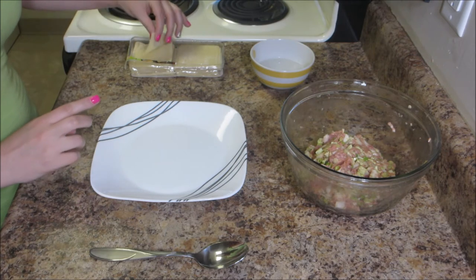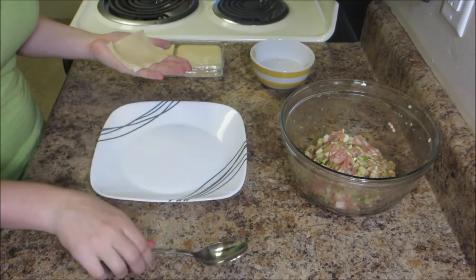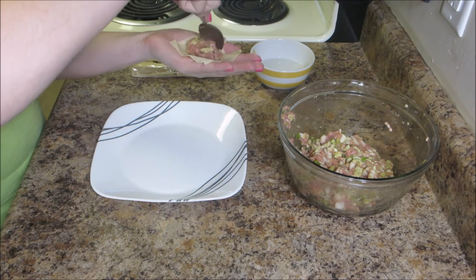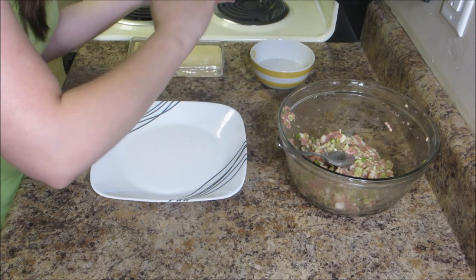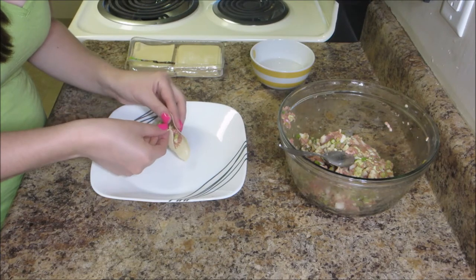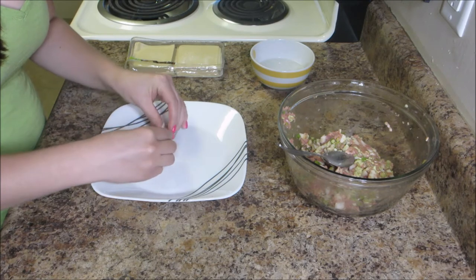These are our gyoza wrappers — they're really thin and coated in flour. It kind of reminds me of bubble gum because they're always covered in like powdered sugar. The recipe says to take about a tablespoon of the pork mixture and put it in the center, and then wet the edges. So I put my water in a bowl and I'm going to wet the edges of my wrapper. I'm not going to be folding it the way it tells me to just because of the fact that it's not round.